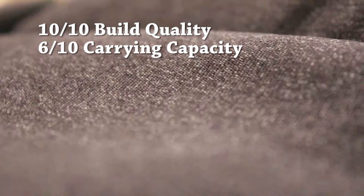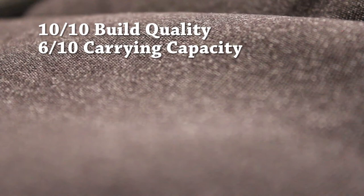For carrying capacity, we give this product a 6 out of 10. Given that it's tall and slim, it lacks in horizontal width and therefore compromises storage space. For comfort, we give this product a 7 out of 10. Points are docked given the aforementioned discomfort caused by heavy loads.